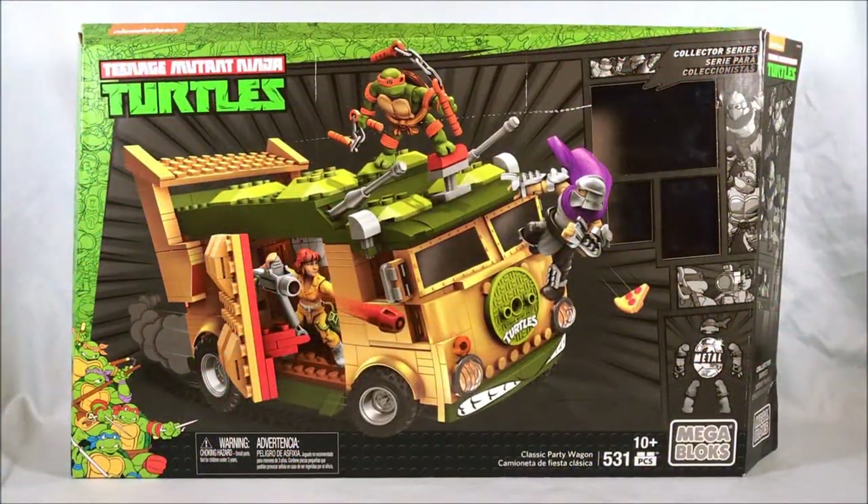Hello everyone and welcome to Long's Toys. I have a Mega Bloks review for you today. This is the Teenage Mutant Ninja Turtles Classic Party Wagon, and this is from the line that basically has to do with the 87 Turtles.